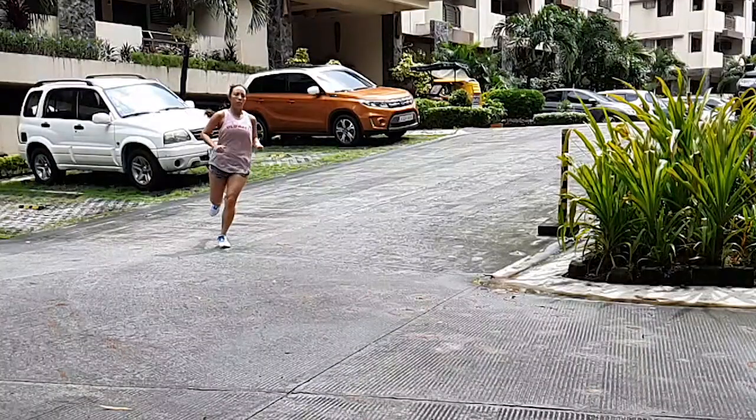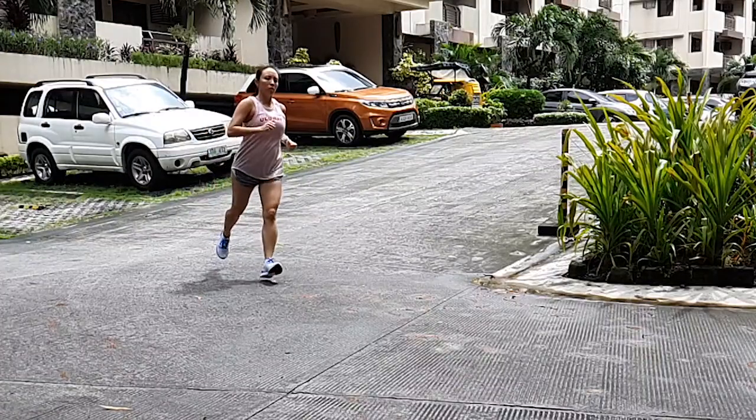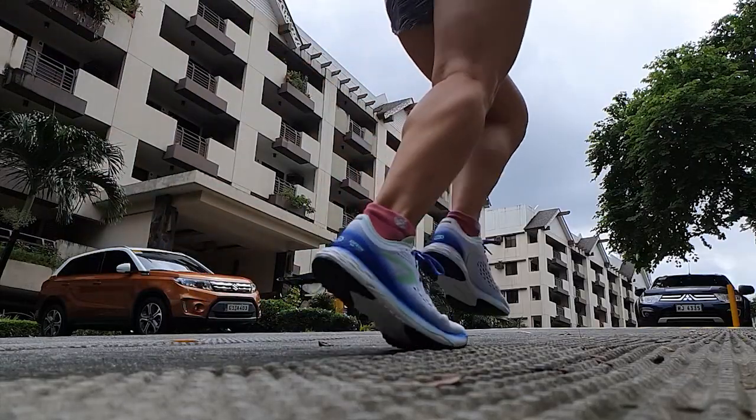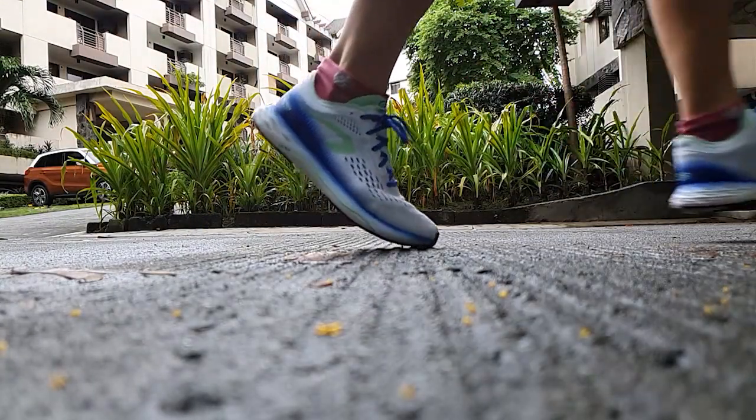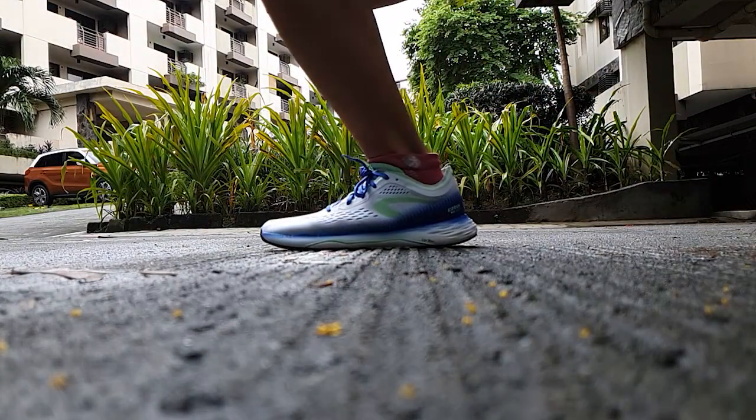Hey guys, welcome back to my channel. My name is Noelle and today I come at you with another shoe review. We are taking a look at the Kalenji Kipron KD Lite. For those of you who watched my previous review about the Kalenji Kipron Ultralight, this is kind of a heavier cousin of that particular shoe.